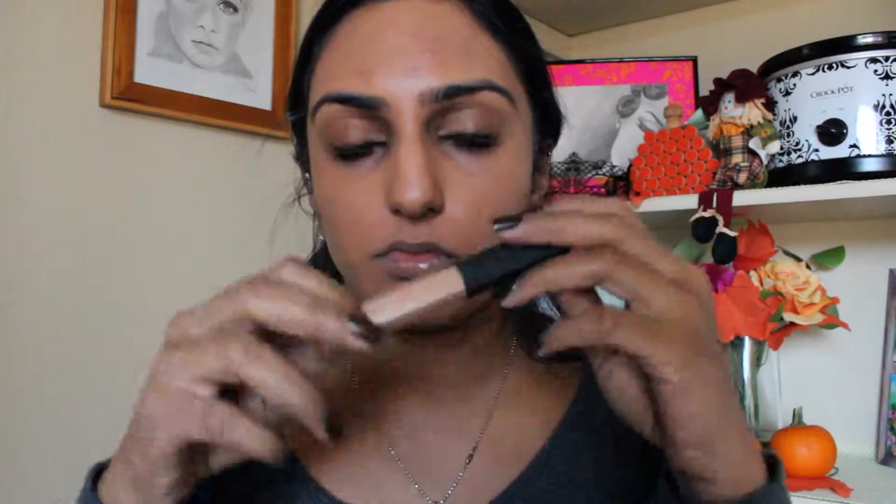Hey guys! So I normally start with my eyes, but today I'm going to start with my face. I'm using two primers — the first one is the Makeup Forever HD Primer, and then I'm going to go in with this Body Shop Tea Tree Pore Minimizer. For my foundation, I'm using the NARS Sheer Glow Foundation, and I'm just going to apply that all over my face as a base. Then for concealer, the NARS Radiant Creamy Concealer.